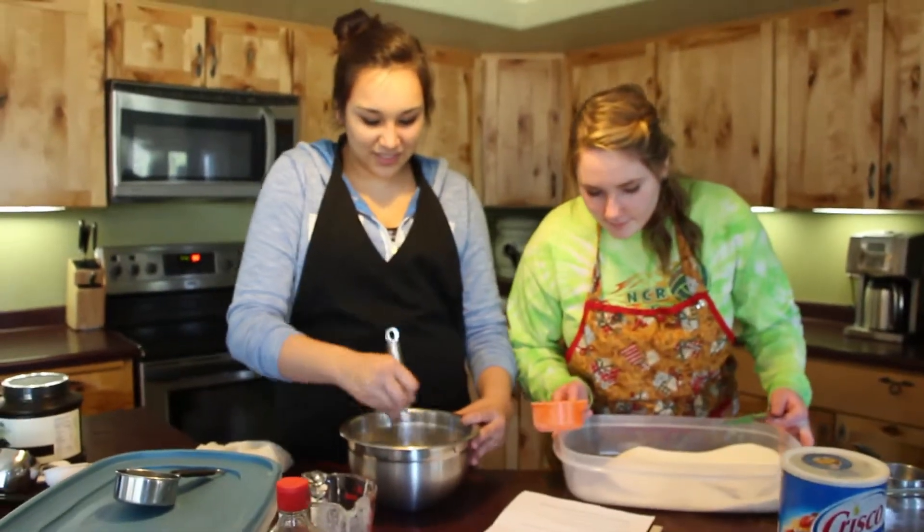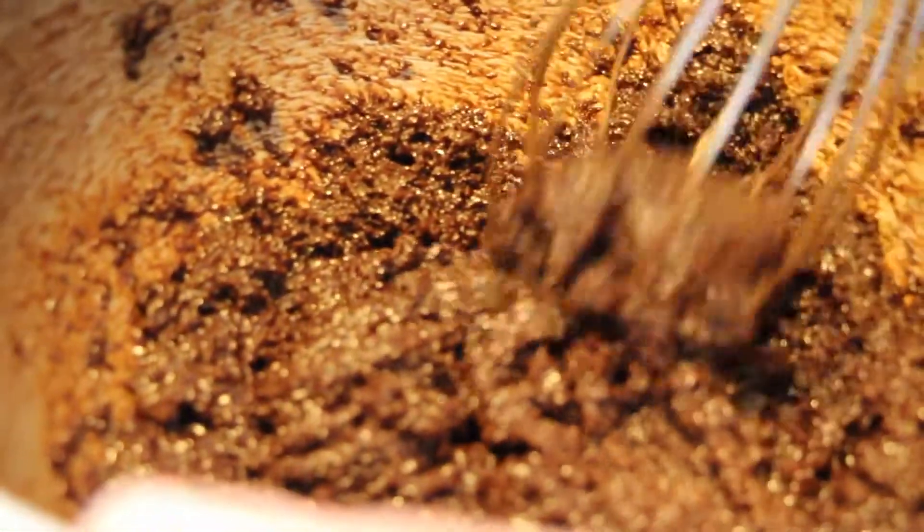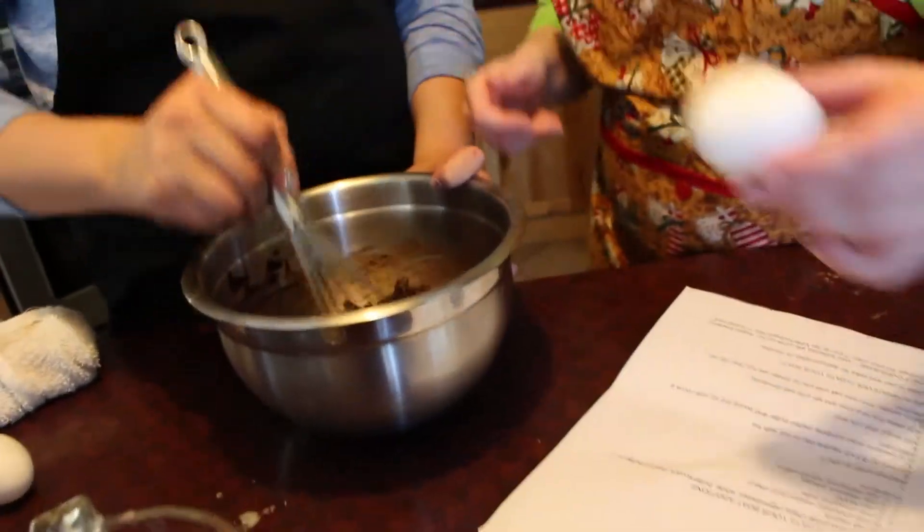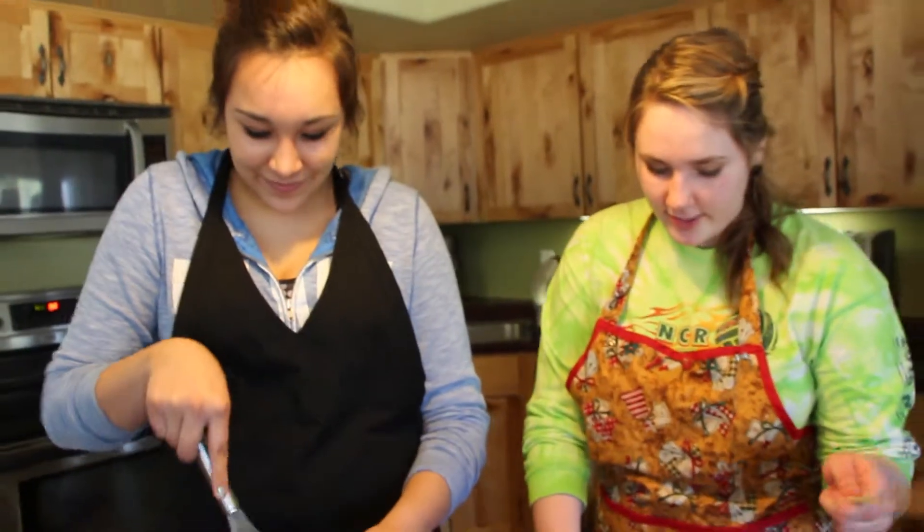Oh, this looks gross. Oh no, you got some shells in it — it's gonna be a little crunchy. Mix power. Do not over-mix. Well, after we put that in there.